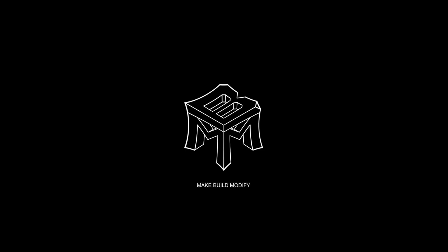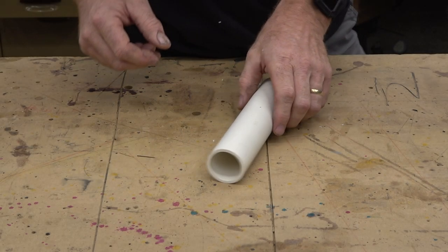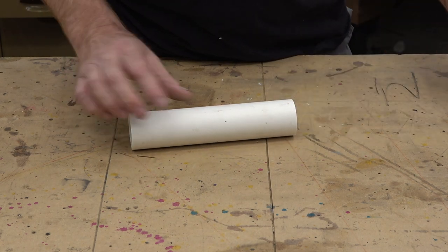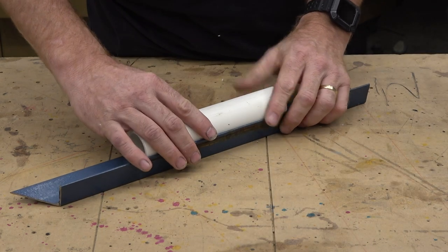Hey, welcome back to Make, Build, and Modify. I'm Justin. Today, drawing parallel, perpendicular, and spiral lines on pipe, or anything that's cylinder shaped.